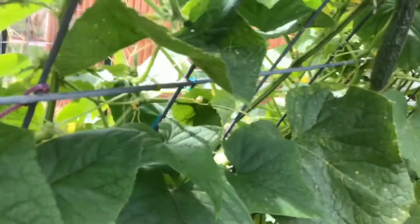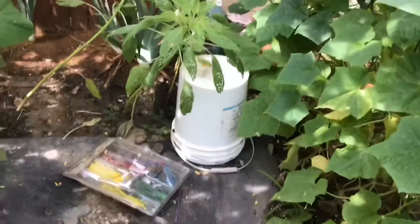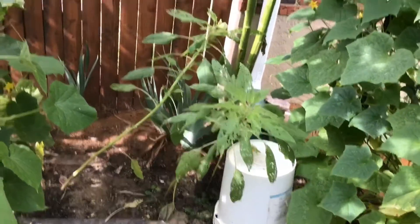The trellis allows me to have more plants — everything's off the ground, so I have less mildew and less infestations of any kind of bug. One of the things I learned a few years ago was the beauty of amaranth.